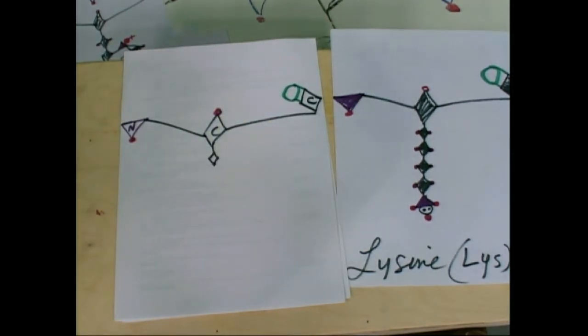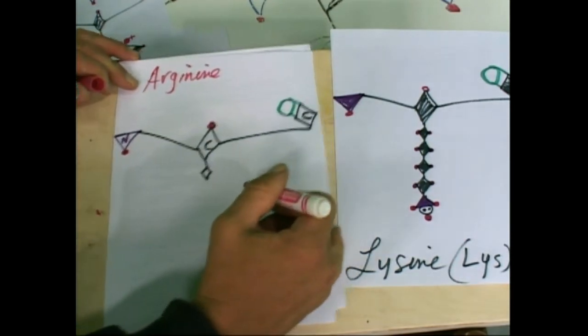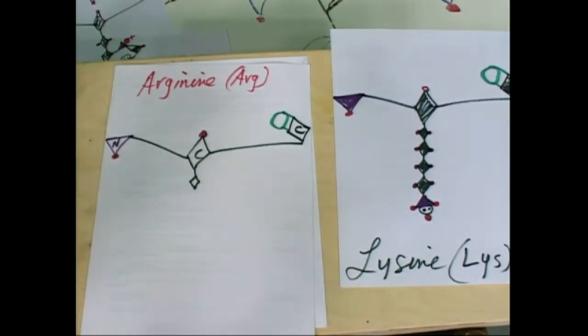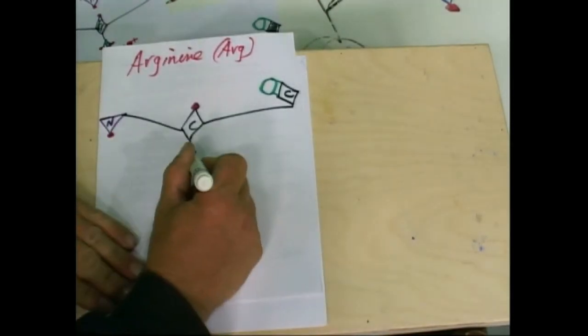So this is another one — arginine — has kind of the same setup, but there's a bunch of nitrogens. This is a cool one. So we're going to write this here. Arginine. A-R-G. Lots of nitrogen in arginine. I'm going to move lysine out of the way here for a minute. So what do we got? We got carbons coming down — there's one, two, three carbons. So what do we do? We just draw three diamonds.